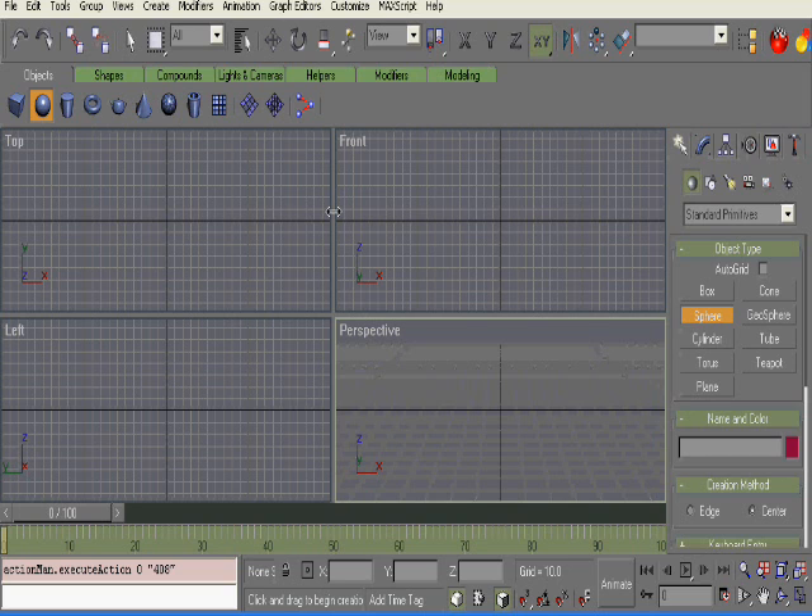Now, GMAX users, don't be offended or anything if I can't remember exactly how to do everything. I haven't used GMAX in a long time, so just bear with me. Alright, so let's go ahead and start.